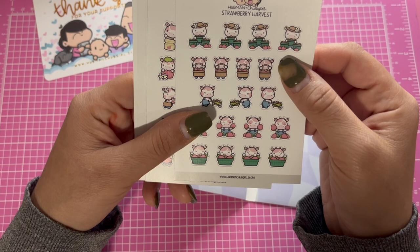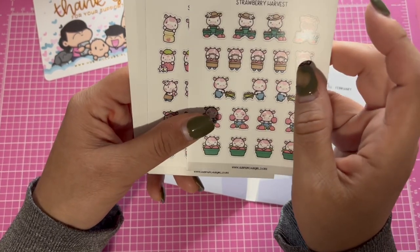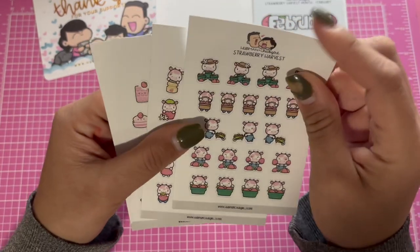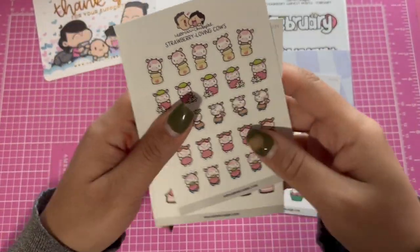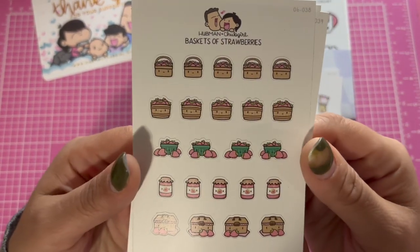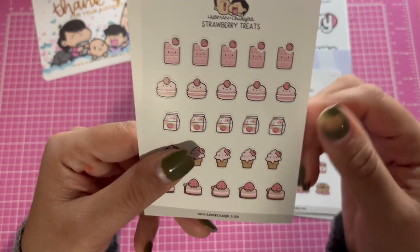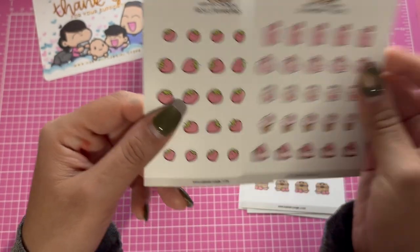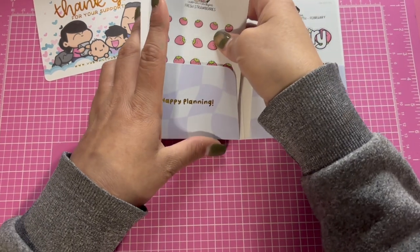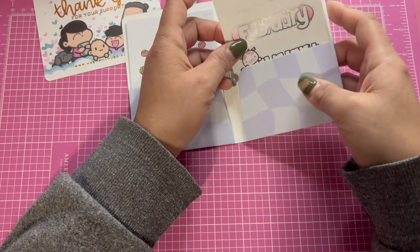These are kind of small. I'm not sure how they'll look in the planner — I think I got the Mom Agenda and an Erin Condren planner, so these might be great for the Mom Agenda. These ones are pretty thick too. Look how cute — a little picnic basket, jelly strawberries, desserts... I love that.